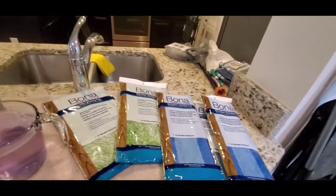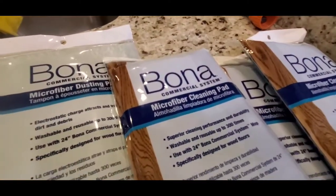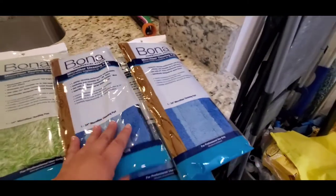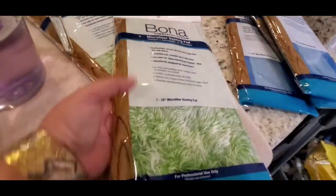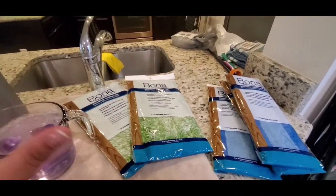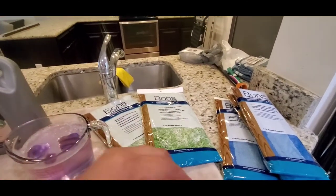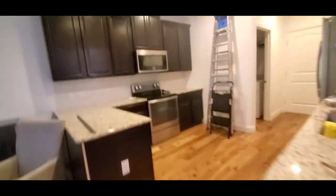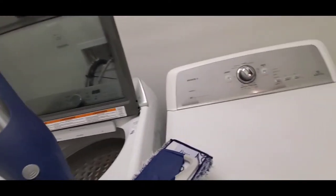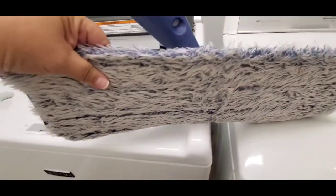This is the Bona commercial system microfiber cleaning pad — 'almohadilla limpiadora de microfibra' — this one is for mopping and this one is for dusting. Bona actually has two sets: commercial and residential. The Bona residential you can buy at Home Depot, Lowe's, Publix, Target, and Amazon. This is the regular residential pad for dusting — the new generation.